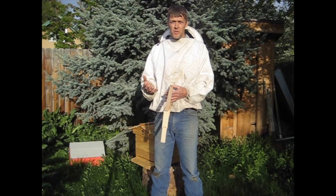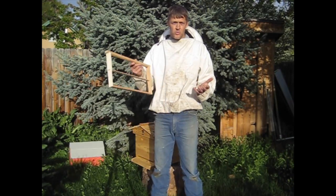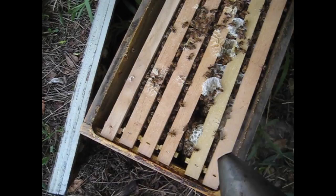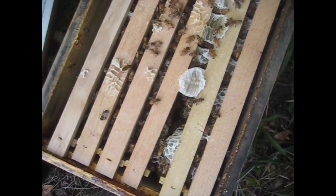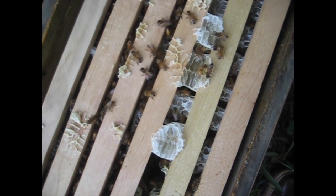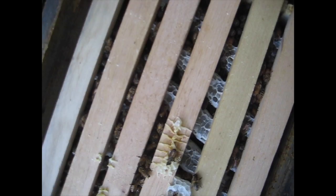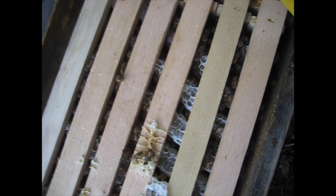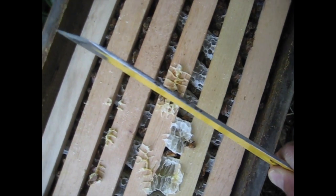We want to correct the problem as soon as possible so that you can remove your frames to harvest honey, to inspect the brood, look for the queen, whatever. Here's an example of cross-combing. This package of bees was installed on foundationless frames without any drawn comb from a previous year, starting from scratch. And you can see where they've built perpendicular to the frames.